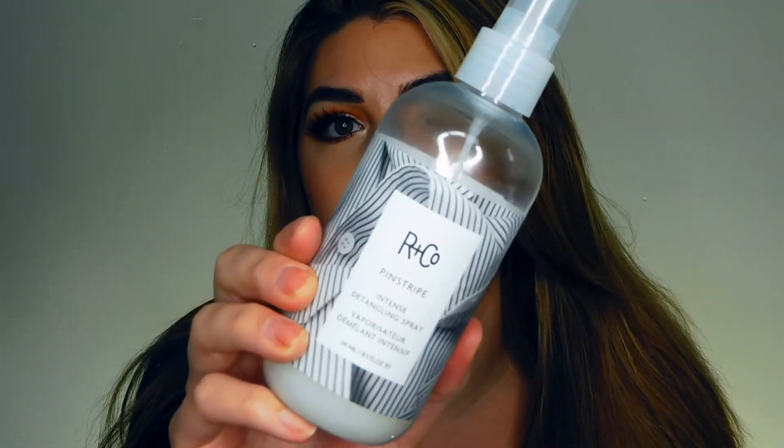To prep my hair before I dried it, I used this Arnco Pinstripe. It looks like this. It is a detangler and it preps your hair. I used to use the Pureology Color Fanatic — it's in a purple bottle. It is a primer for the hair as well. I feel like these are very comparable on what they do.